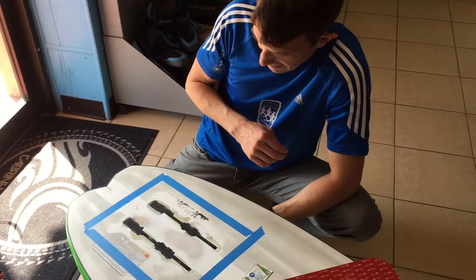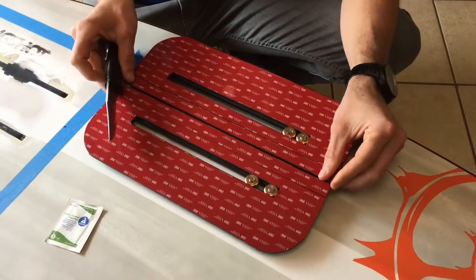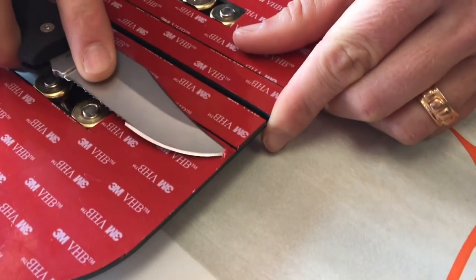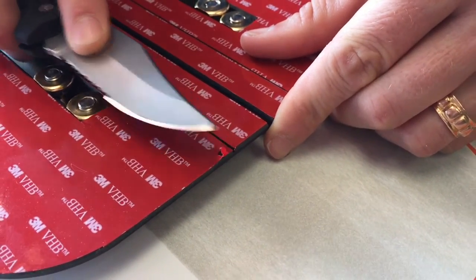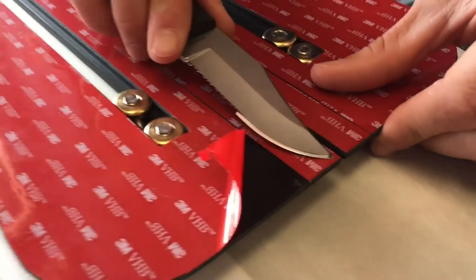We're going to install this here in a second and get this guy back out on the board. The next thing we're going to do is peel the backing on this VHB tape. A trick of ours is to use a knife on a corner, pierce the edge, and then lift straight up. VHB sticks to everything, but it will eventually give you a little lip and you can pull it the rest of the way around — it's very difficult to get off if you don't do it this way.